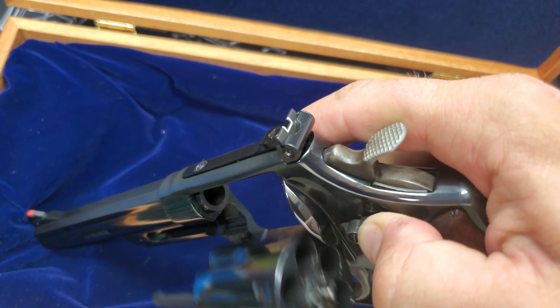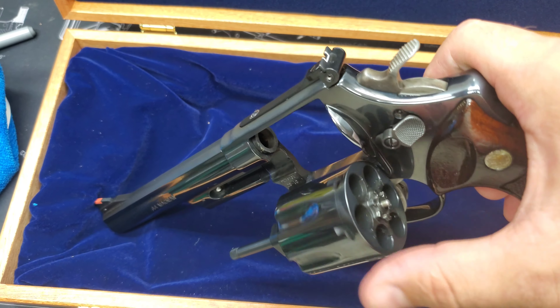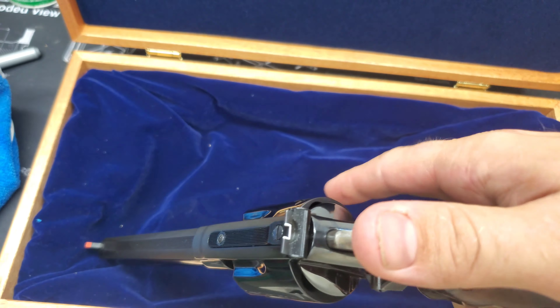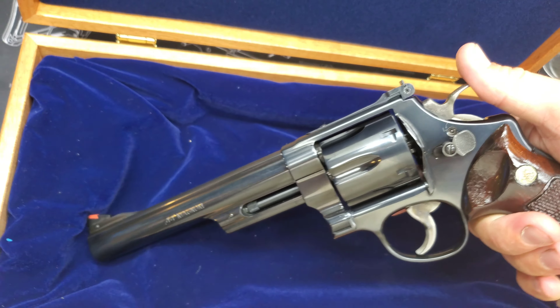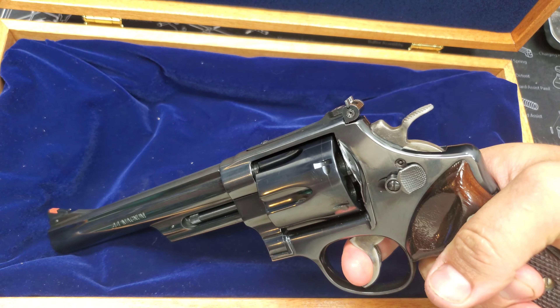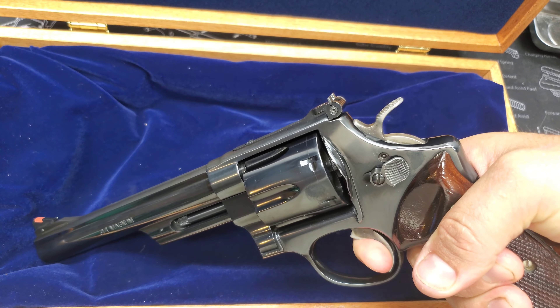For all you crazy people on YouTube, of course my gun is unloaded. I don't have any guns loaded in my house, except the one by my bed — and that's easy to put a magazine in and rack a round when I need to. So double action on this gun is pretty smooth, you get your good break, and we should have a break about right there — yep.